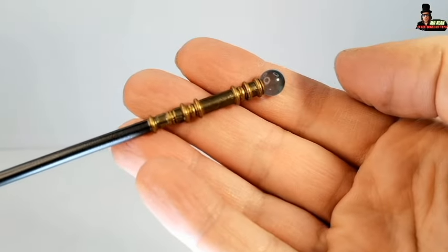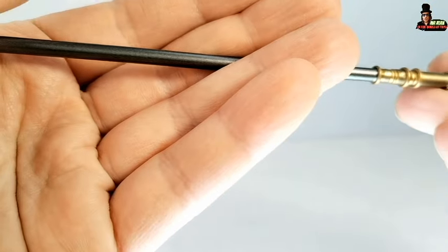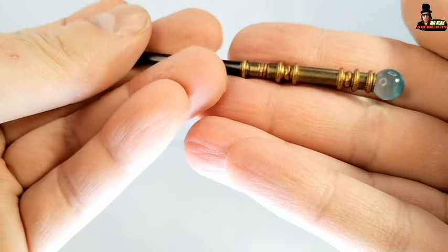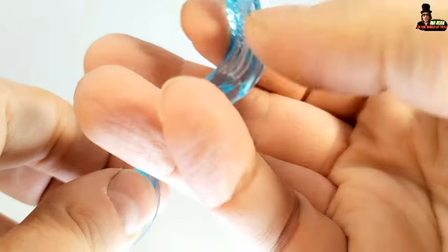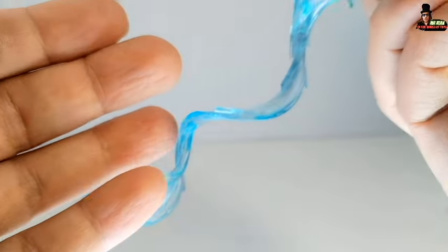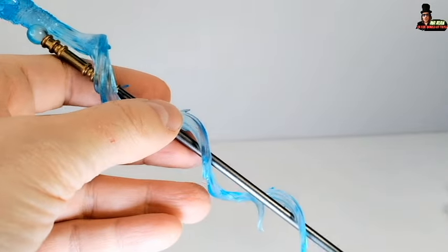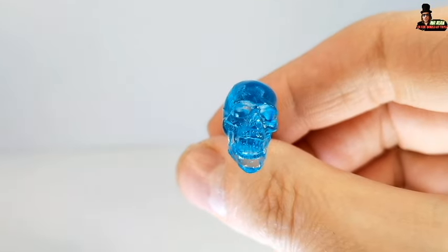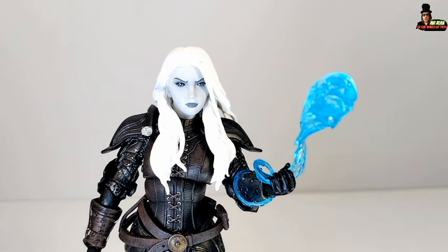We have the magic staff. It's more simple than the other magic staves in this wave, but I also like it. Take a look at the design of this magic effect — it's really cool, with the head of a snake. We also have another magic effect like a skull. You can pose the figure with this effect too — it's really cool, my friends.